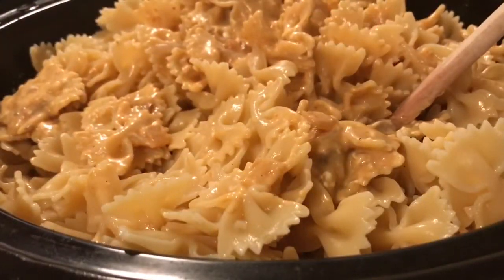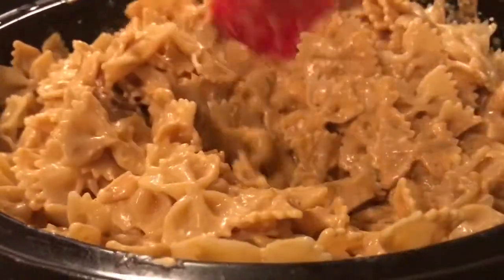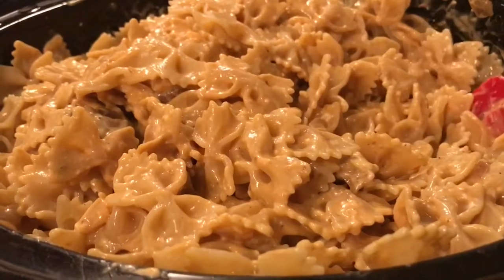And that is it for Crockpot Tuesday this week! I really hope you enjoyed my stroganoff recipe — it's so good, we love making it. If you liked this video, give it a big thumbs up. If you're not subscribed, hit that big red subscribe button, and hit the bell to be notified of all my future videos. If you're already a subscriber, thanks for subscribing — I'll see you next time! Bye guys!